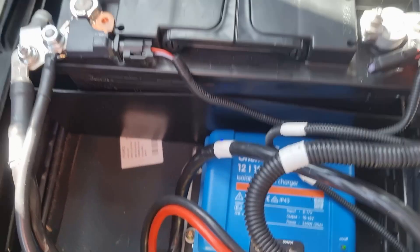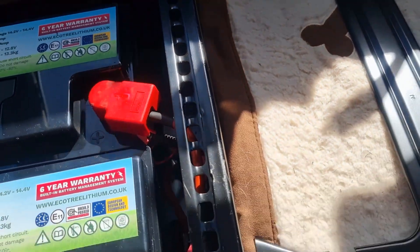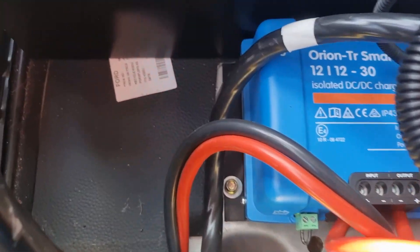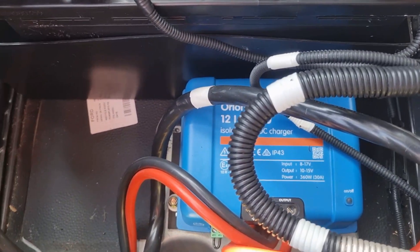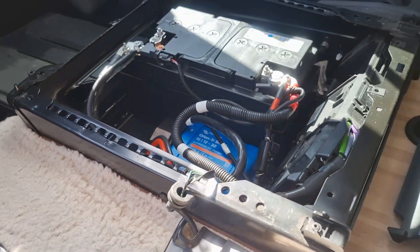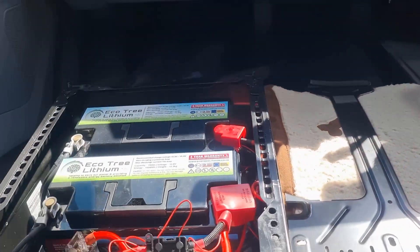It's pretty straightforward to run the cables through — there's already a channel that comes up to connect them to the batteries. The only thing I did with the Victron: I cut away the floor a bit so I could mount it directly to the bodywork, because it gets really hot. But yeah, I can't fault the system — it's been brilliant.